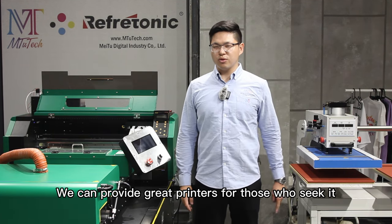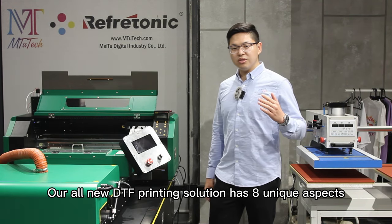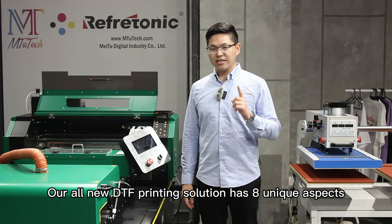Hello, Peter here from MTU Tech. We can provide great printers for those who seek it. Here's our all-new DTF printing solution. Our all-new DTF printing solution has eight unique aspects.